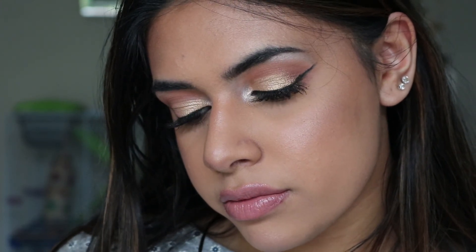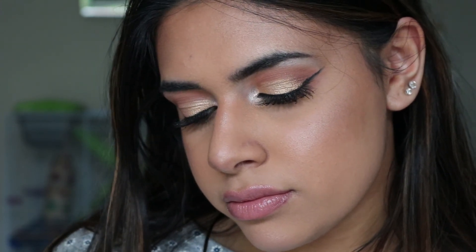And that is the end of the video guys. Thank you so much for watching and I hope you enjoyed this cruelty-free makeup tutorial. Be sure to give the video a thumbs up if you enjoyed it and also subscribe if you aren't already, and I will see you in my next video. Bye!